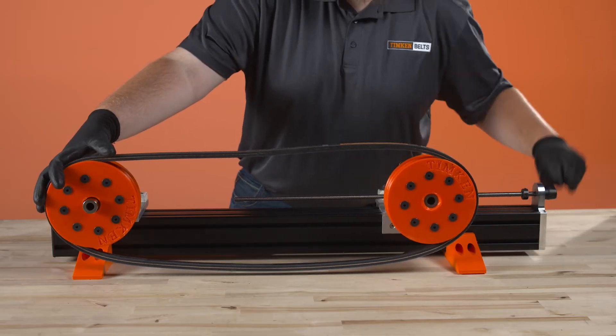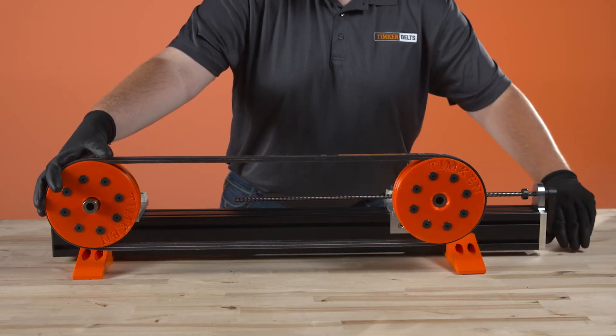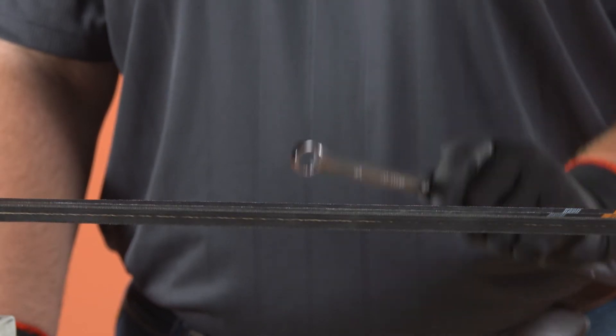The frequency finder works on the principle of forced vibration. The frequency of vibration is directly related to the tension of the belt. When the free span of the belt is tapped, it will vibrate at a frequency known as its natural frequency.